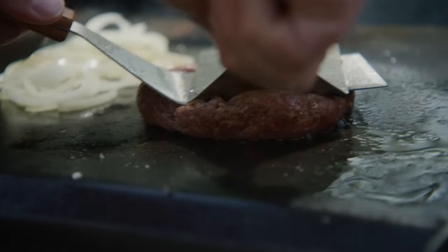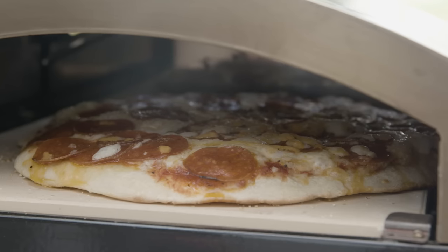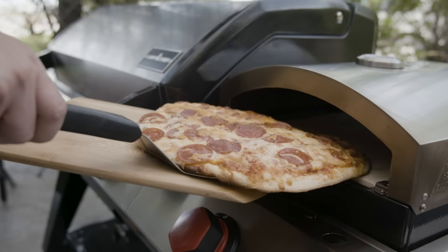The included flat top lets you cook everything from pancakes to smash burgers. Add on the pizza oven and you're baking artisan homemade pizzas and breads.